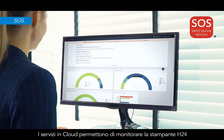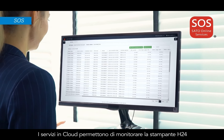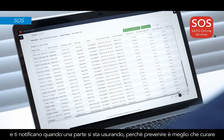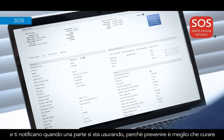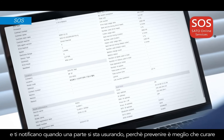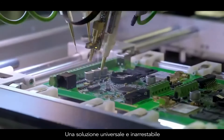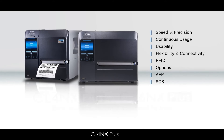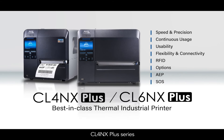A cloud-based service monitors your printer operations 24/7, sending open notifications when parts need to be replaced and preventing errors before they occur. A universal printer that keeps your operations running — the CLNX Plus series, engineered for zero downtime.